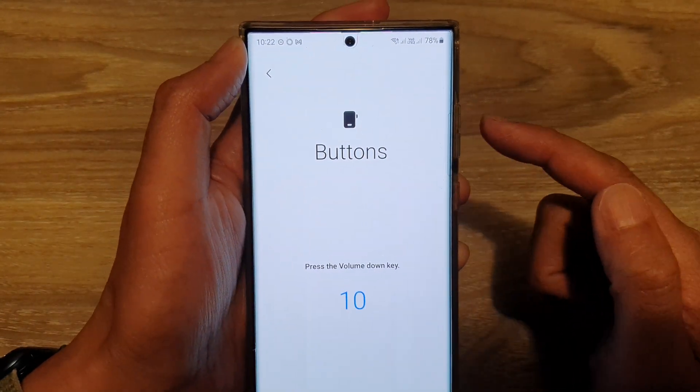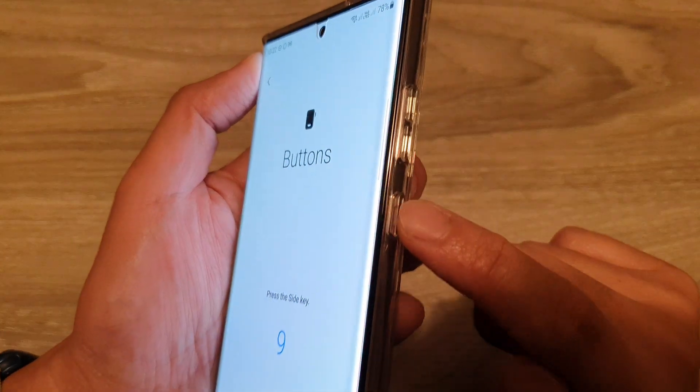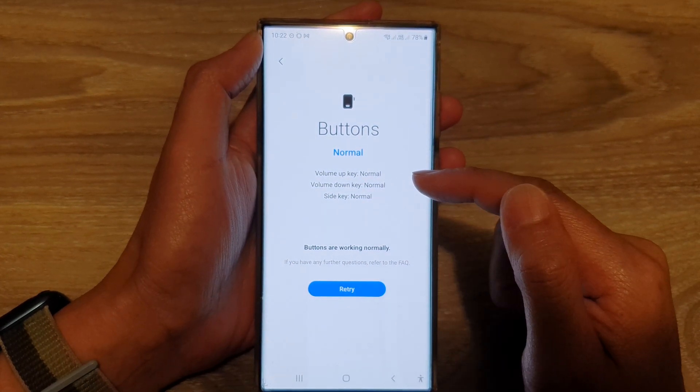Tap on the retry button and then press on the button. Press on the volume up key, press on the volume down key, press on the side key. This will allow you to test to make sure that all the buttons are working normally.